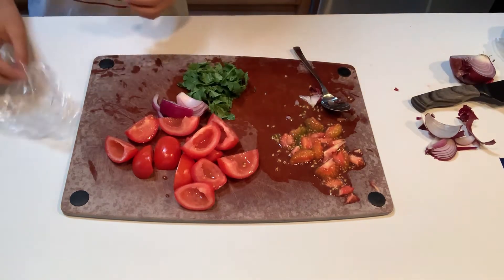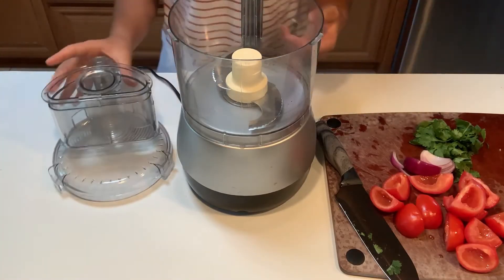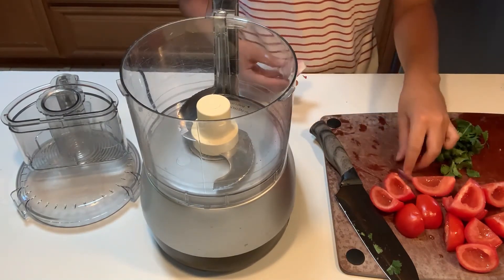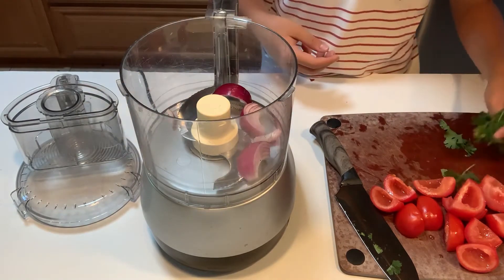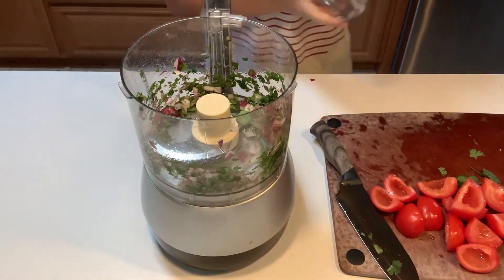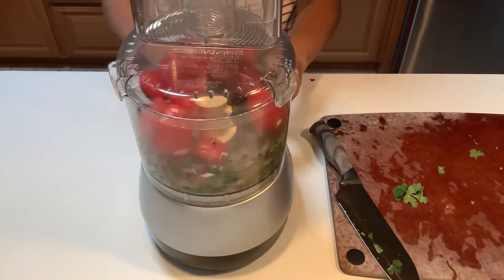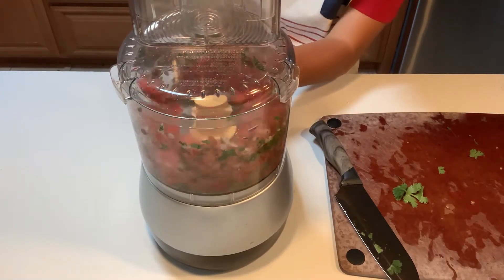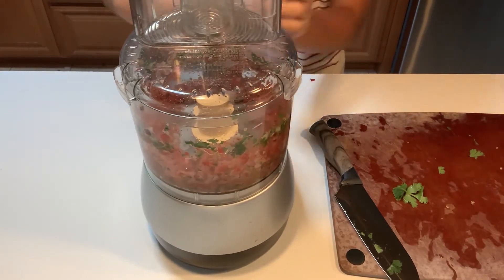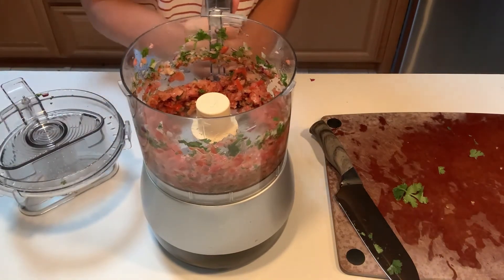Now we're going to be using a food processor. So we've got our food processor all set up. The way you do this is: first thing you want to do is throw in your onions and your cilantro — you don't want to chop it up all the way, you want to still leave them in a bit too big chunks. Then you put in your tomatoes, put the lid back on, and pulse it until you get it into a consistency that you like. And now we have our beautiful salsa.